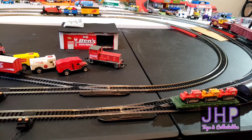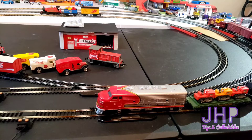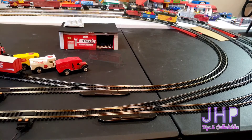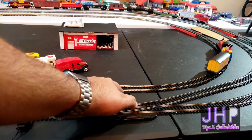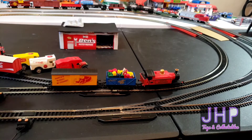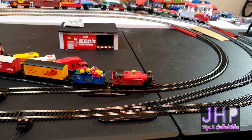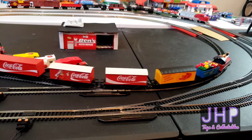It looks as though we're running fine now. All right, now we'll back up the F9 diesel and couple up — and we should be coupled and can send it on its way. While the Santa Fe is running, we're going to back up the Santa Express into the other siding and it's going to pick up the Coca-Cola train. Like I said, this is old track, but it should be able to pull it out, and then we'll just have this one running simultaneously.